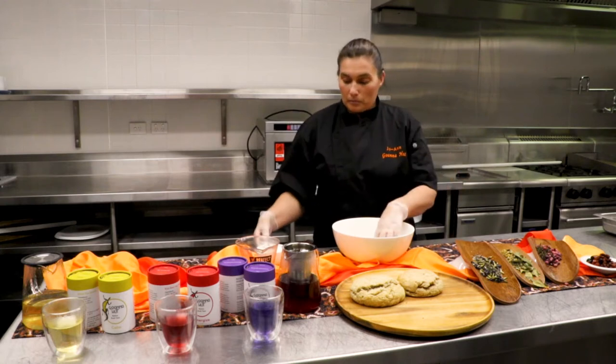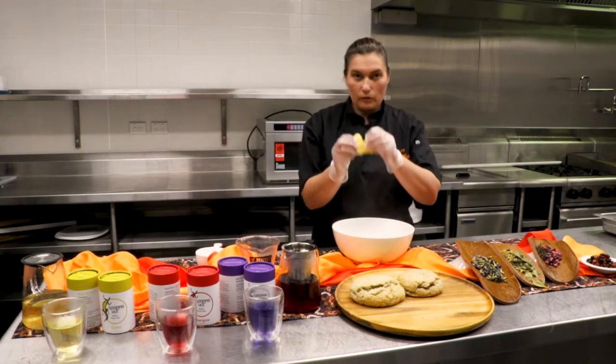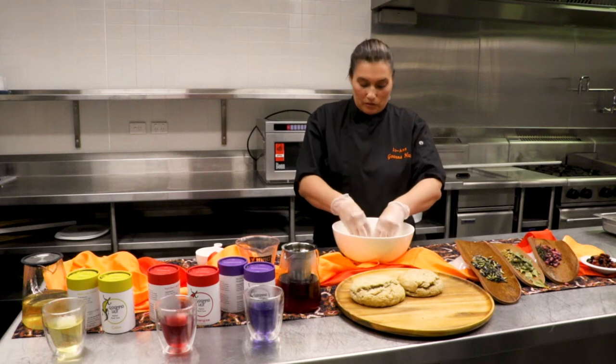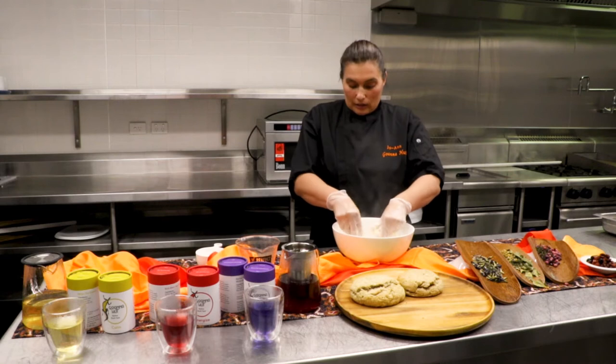So I'm going to mix the one cup of self-raising flour. We're going to make light breadcrumbs with the flour and butter and then add it all in. It's very simple, very quick. You don't need it just for morning tea — we can have it for afternoon tea too.